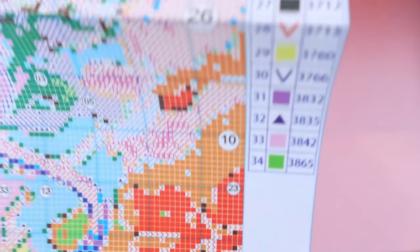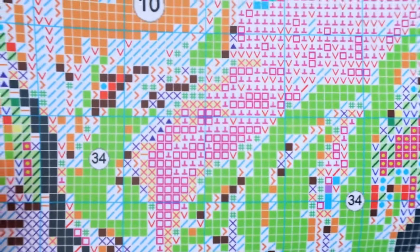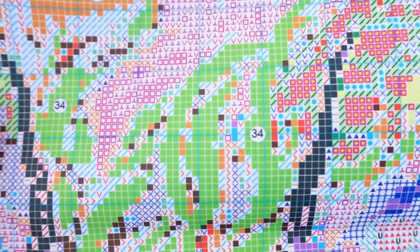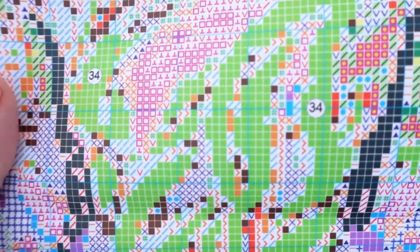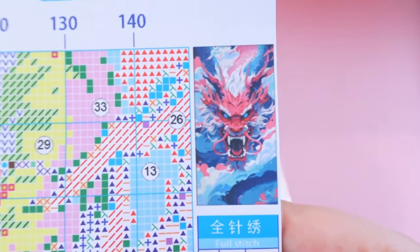We have 34 colors, and these patterns by this manufacturer are always clean and pristine. I have yet to see one even slightly messy, and you can see that here. It is decently sized, very crisp, and easy to read. There is a little thumbnail up here as well, just in case you have trouble understanding what the chart is for.